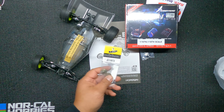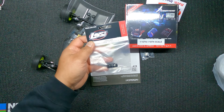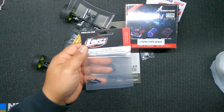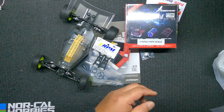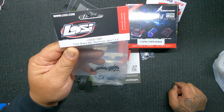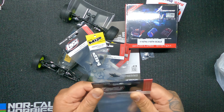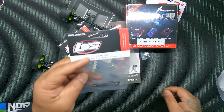I got a whole bunch of parts for it: the MIP slipper clutch, aluminum caster blocks, the hubs, the rear hubs, a motor plate, momentum servo mounts, MIP front arms, camera block, front brace, MIP top shaft, rear hex wheel hexes, and the pivot block set.